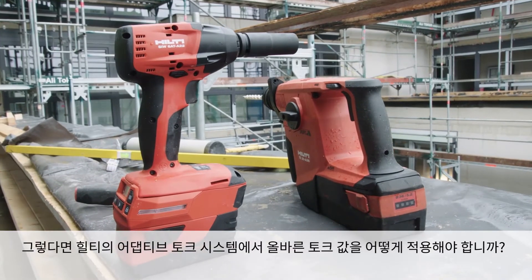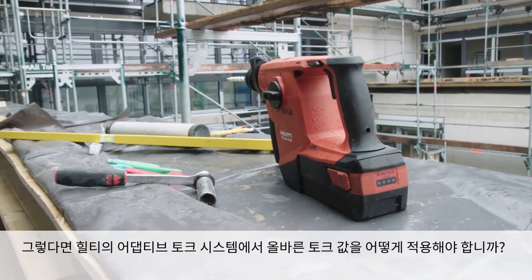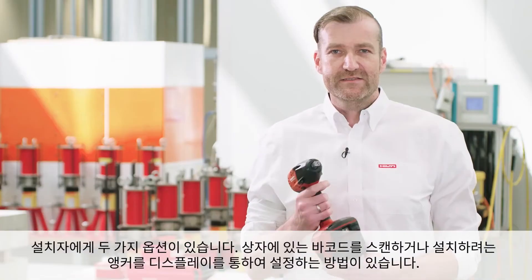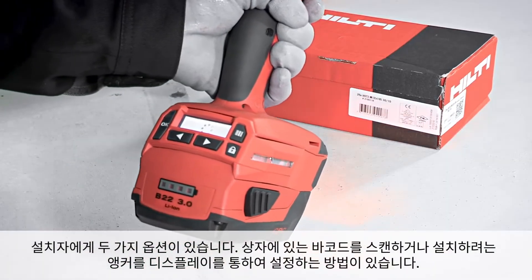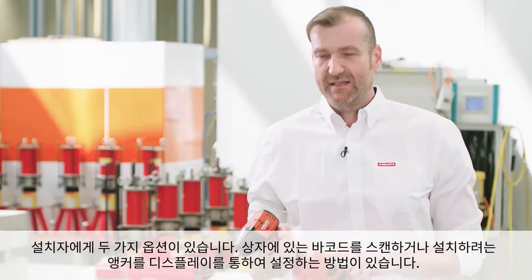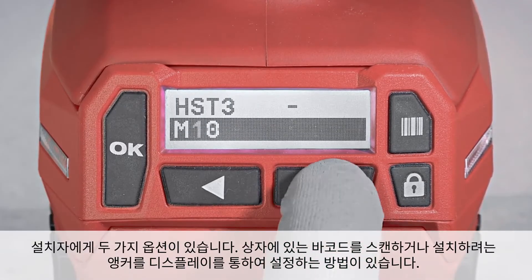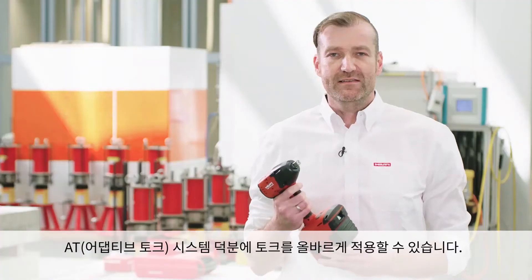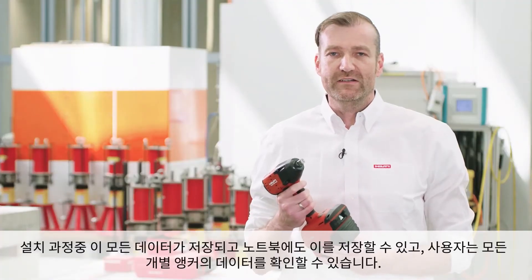So the question is, how do you apply the right torque value with Hilti's Adaptive Torque system? The installer has two possibilities: either he scans the barcode on the package, or he puts the anchor which he wants to install into the display. The ATE technology ensures that the torque is applied in the correct way.